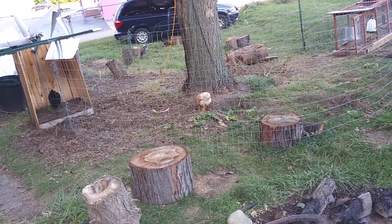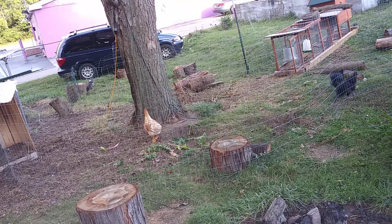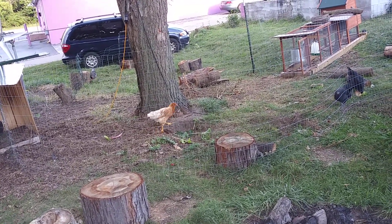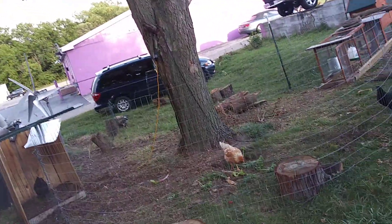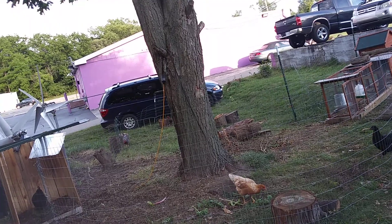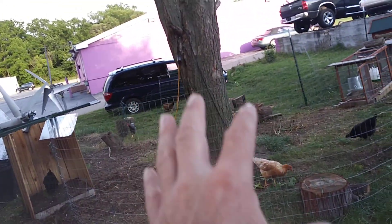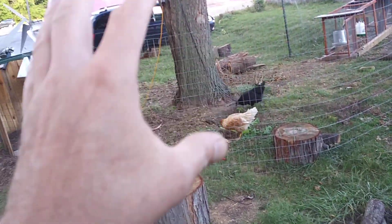Chickens got some good stuff too. I also got them some whole corn and oats. One of the homesteaders was talking about whole corn and oats for chickens if you want to grow egg production. So pretty soon they're gonna be giving me eggs.